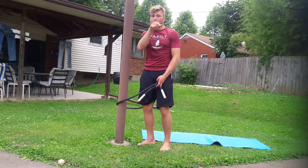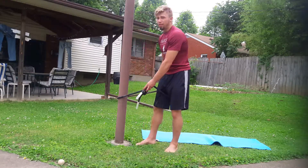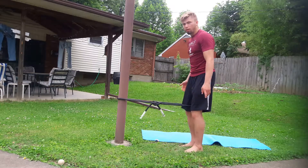Especially in a sport like basketball, a simple exercise we can do is called a terminal knee extension exercise. We're just looking to extend our knee — put the band around the pole, and it provides a little resistance so you can straighten out here.